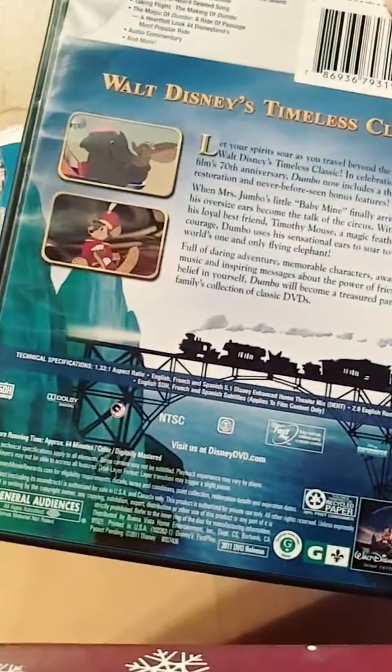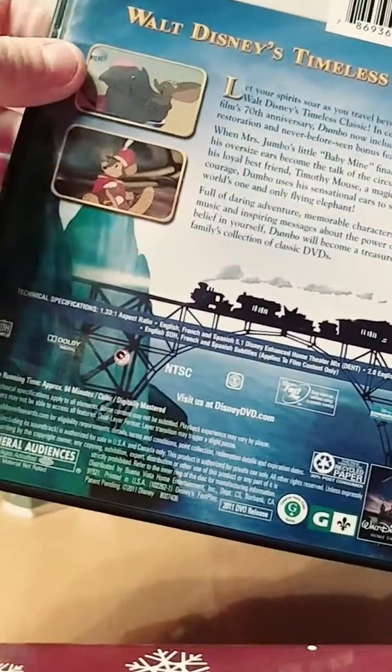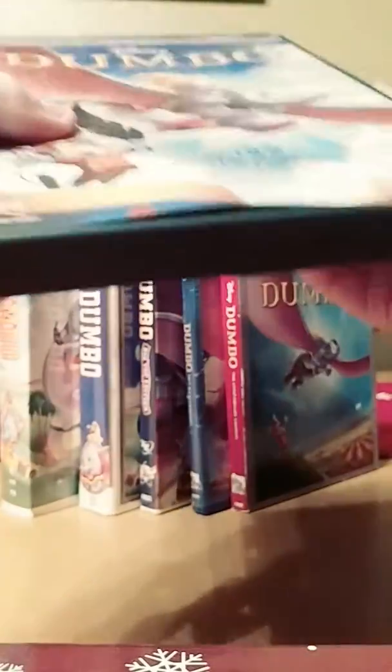We just got the digital registration code, and the bonus features include: taking part in the making of Dumbo, the magic of Dumbo — a ride of passion — a heartfelt look at Disney's most beloved film, and audio commentary and more. Unfortunately, this does not have the "Baby Mine" music video, because that was taken out.